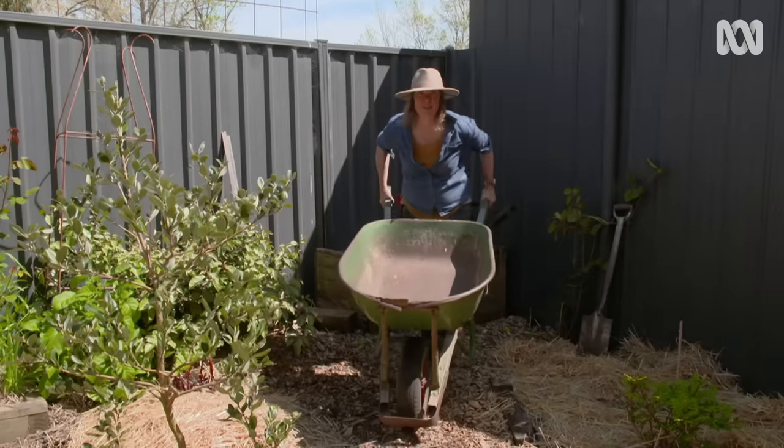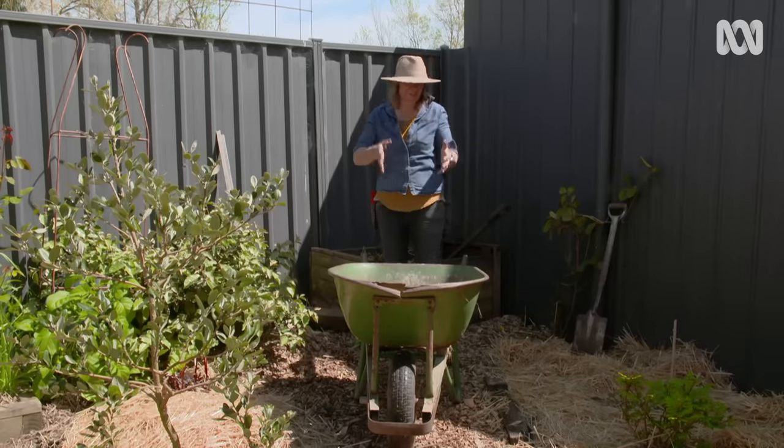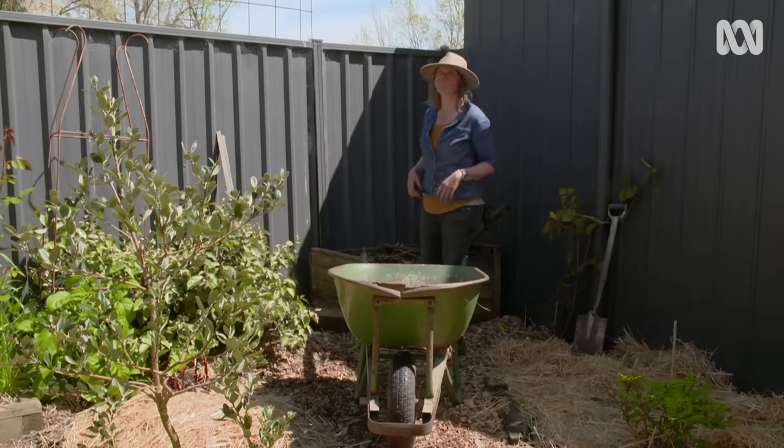One big tip I have for using wheelbarrows — and it might seem obvious, but I've made this mistake so many times myself — is to always park it when it's light in the direction that you're going to want to go when it's full and heavy. Because doing that manoeuvre with a barrow full of compost, well, it's not easy.